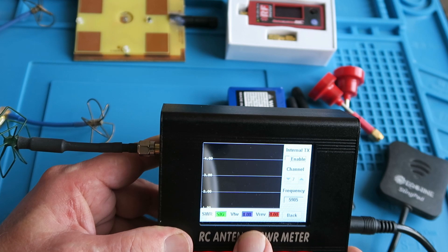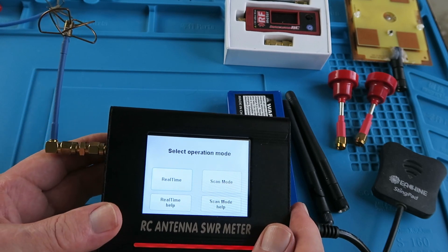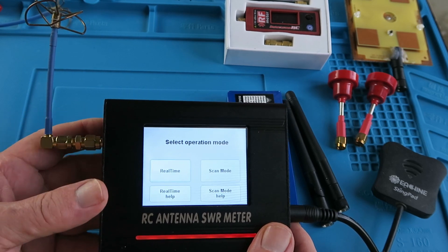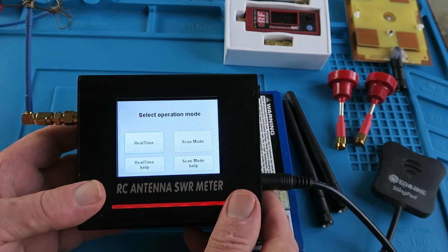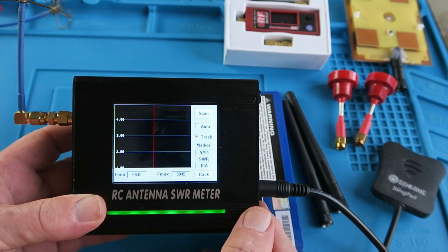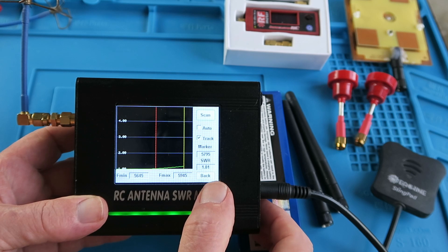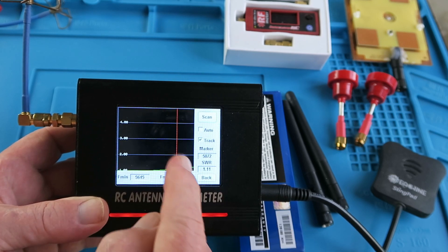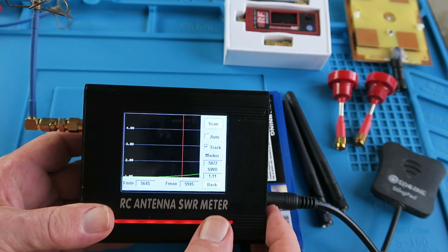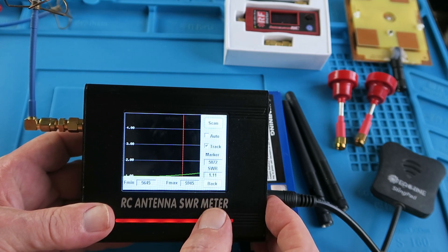Let's now check a variety of different antennas and see what the meter makes of them. Here we clearly have another cloverleaf-style antenna, and I've had to use the adapter to connect that. Be aware that adapters obviously could affect SWR and other readings, but they cannot really be avoided in this case. Going back to scan mode, we can see that the SWR is pretty much 1 up until the 5.8 end of the band. Clearly the cloverleaf omnidirectional style has a very flat response over the entire band.